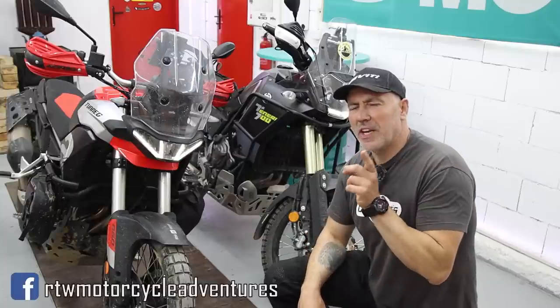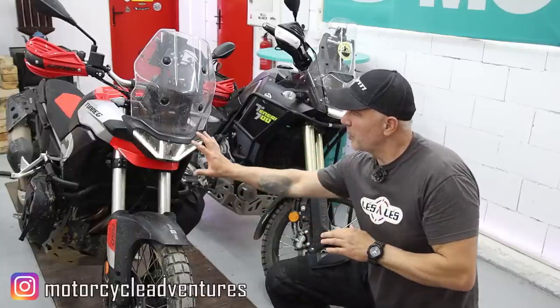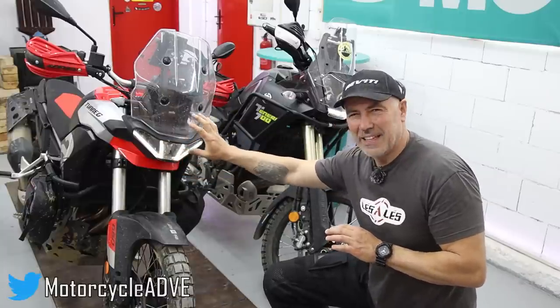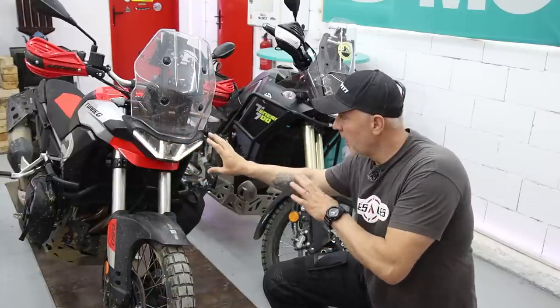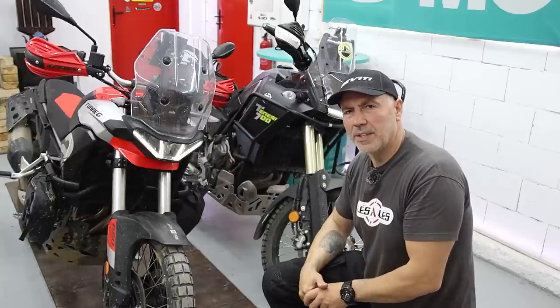Welcome back. I have to correct myself. I said beautiful, but it's something that I don't really like — I mean the design of the front. But it doesn't mean that the motorcycle is bad. We're about to find out. And as I said, I'm gonna tell you everything.